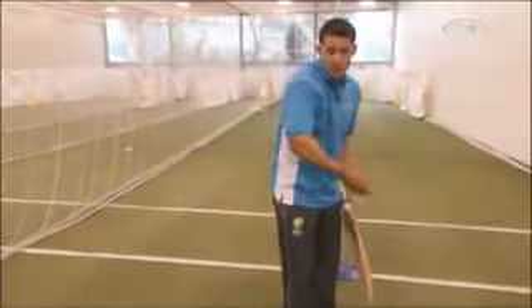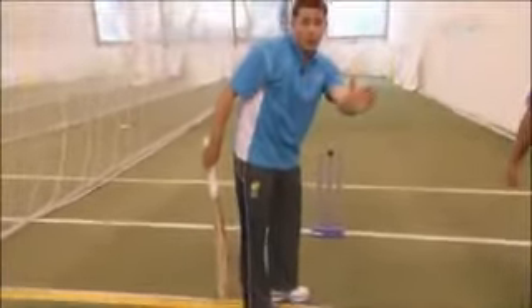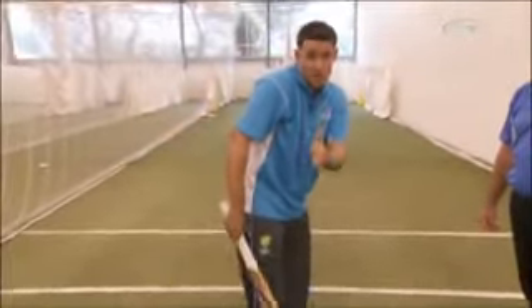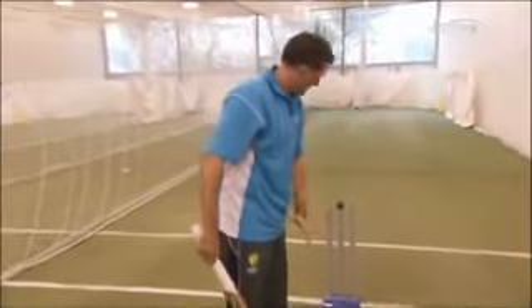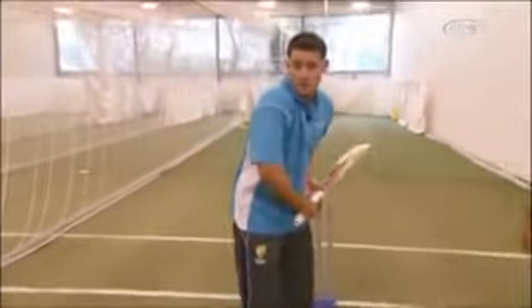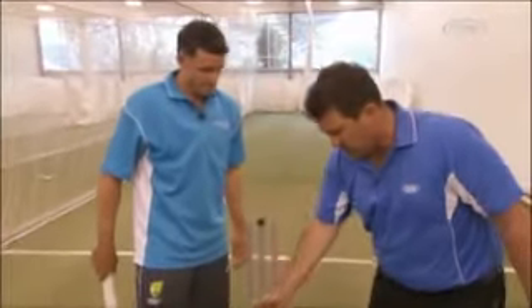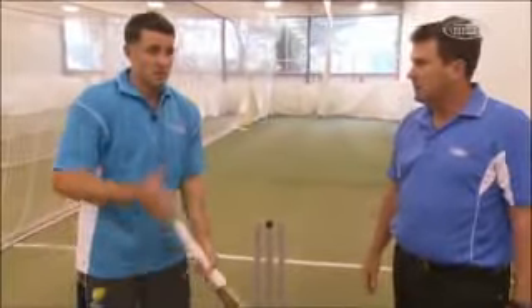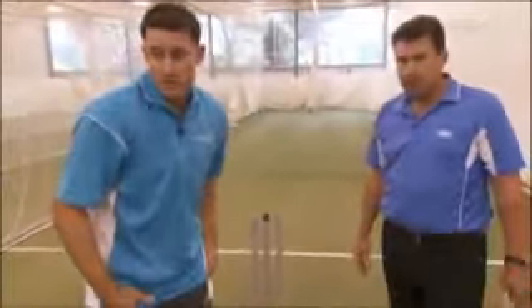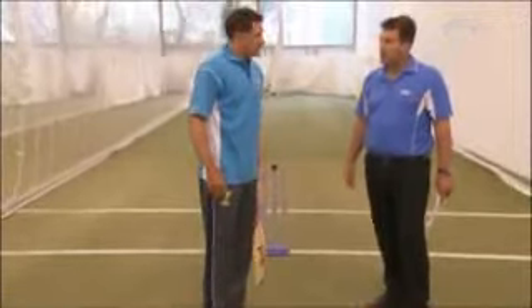If the ball does swing away or do too much, then hopefully you're playing a nice straight line and it can beat you through to the keeper. If it's not, you can just line it up nice and straight. If bowlers then come around the wicket, you can move your guard over a little bit to get into their line more. But from over the wicket, I just keep a pretty simple centre-stump guard and try and play naturally. Do you sometimes bat out of your crease? I think it's definitely an option, particularly if someone's swinging the ball a lot — you can try and get out at him a little bit and negate some of that swing.